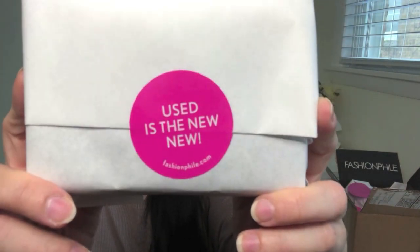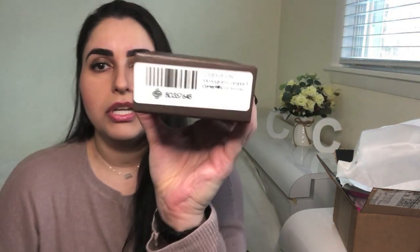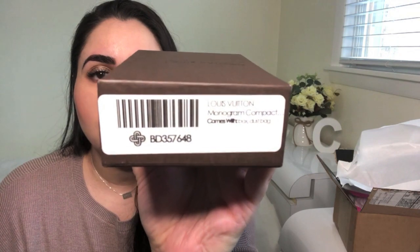I've got the little box here — it says 'used is the new new.' It comes in the Louis Vuitton box; this is their older style box. The new one now is an orangey yellow color, and this is the barcode that Fashionphile has for this particular piece. I did a little bit of research to give you guys some information — I think this wallet was discontinued back in 2012, though if anyone knows for sure do let me know in the comments. As far as the research goes, it retailed for $490 back when it was for sale through Louis Vuitton.